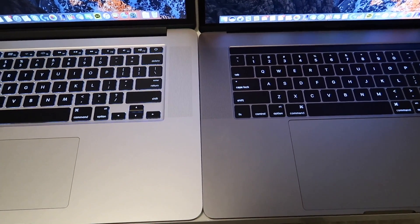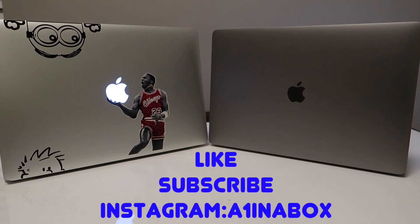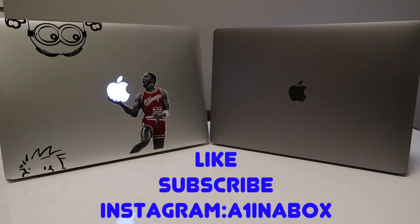Thanks for watching guys — this video was kind of long, but if you enjoyed it please hit that like button, subscribe, and follow me on Instagram. Till next time, peace.